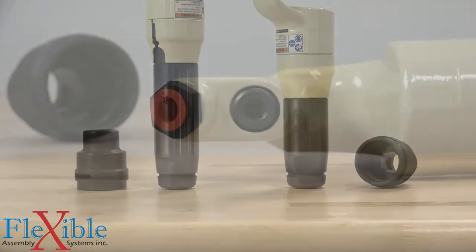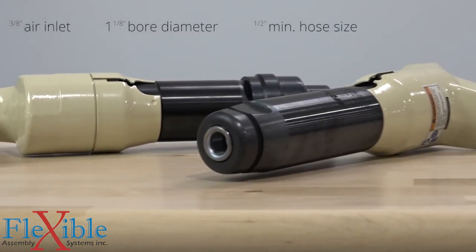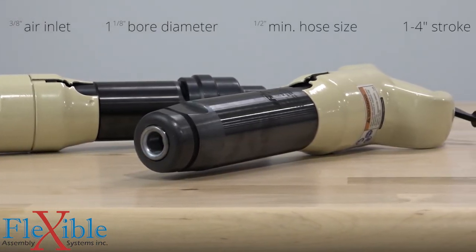Each A-Series has a 3/8 inch air inlet, 1/8 inch bore diameter, and a 1/2 inch minimum hose size, with stroke length from 1 to 4 inches.